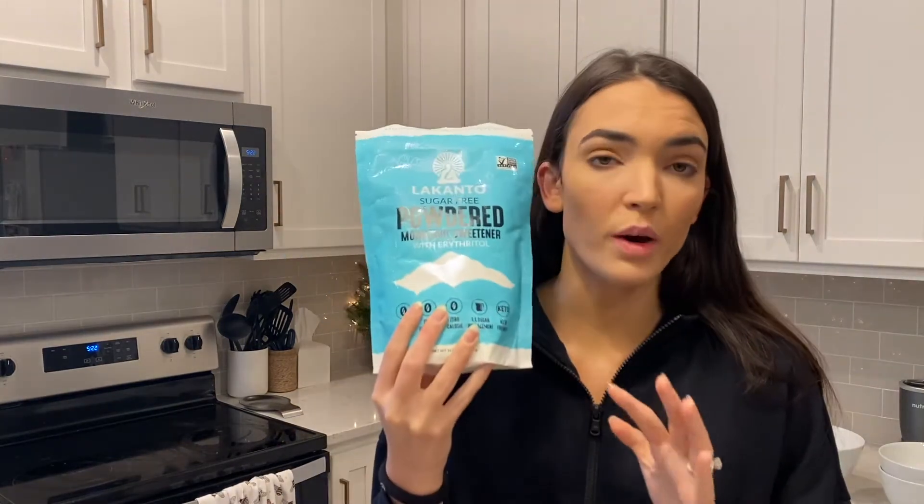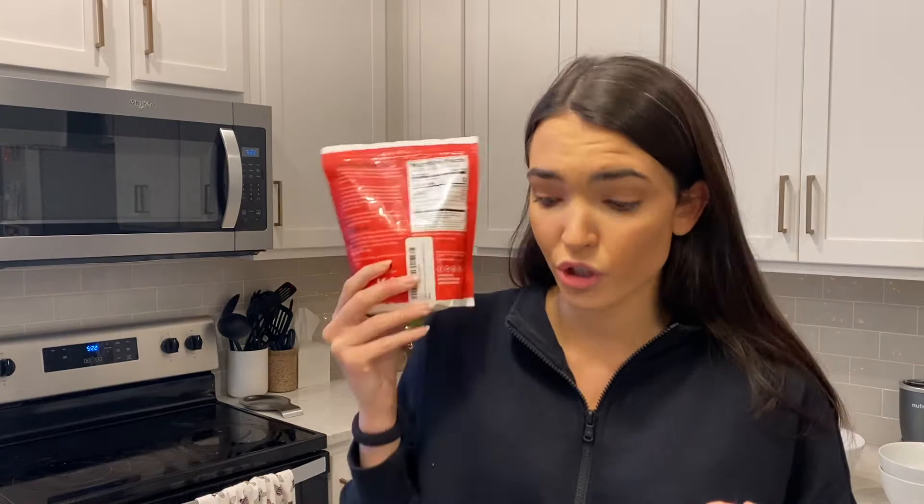I'm going to make them tonight but probably stick them in the oven tomorrow morning since that's going to be like our Christmas morning. I'll update you all tomorrow on how they turned out. Let's get started. First things first, I'll show you the different sugars I'm using — Lakanto brand — I got a powdered sugar, a brown sugar, and one to mimic classic white sugar or cane sugar. Okay, so we're going to make the dough first.